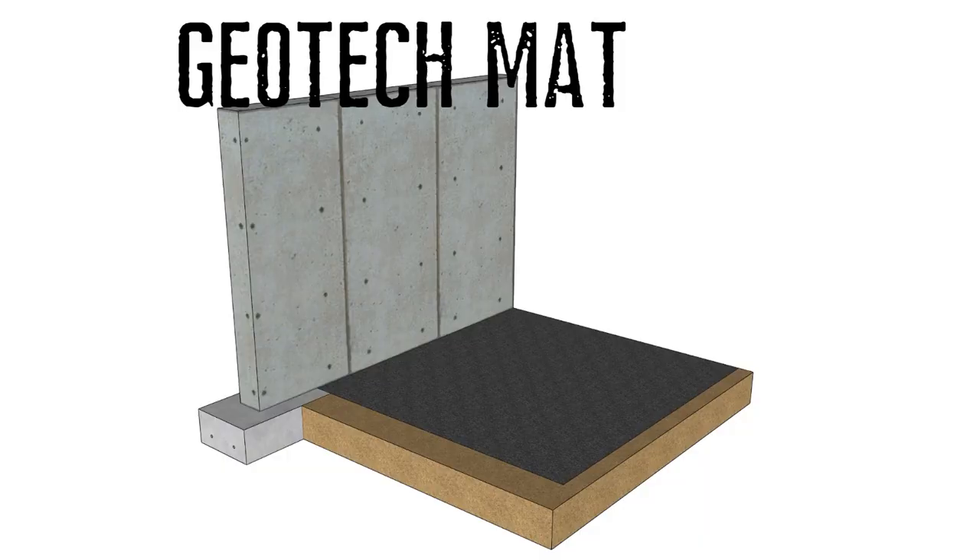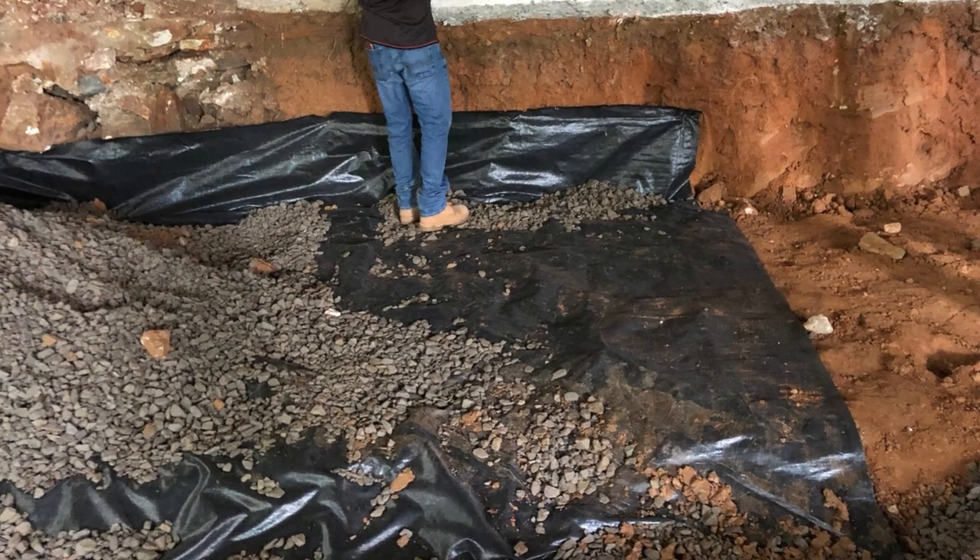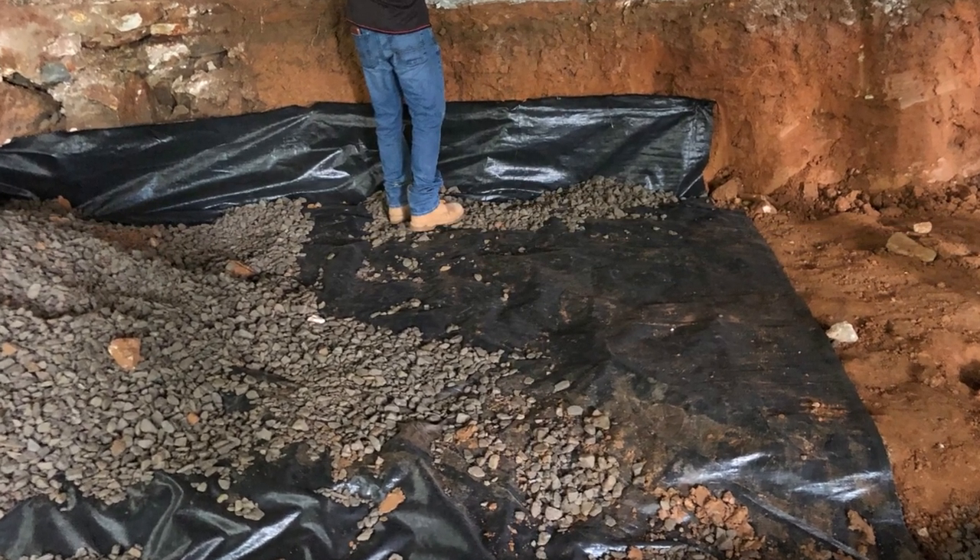Once we got all the dirt sorted, the next layer we had to worry about was putting down a geotech mat. Typically you can put gravel down, pour a slab on top, and have a vapor barrier. But because we have so many different control layers and didn't want them to mix with each other, we put the geotech mat down first, then we put the gravel.